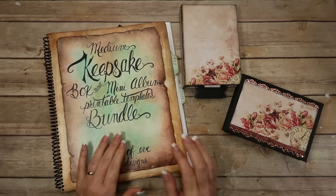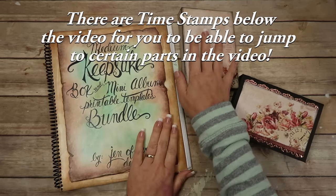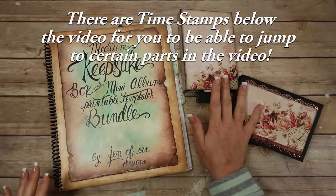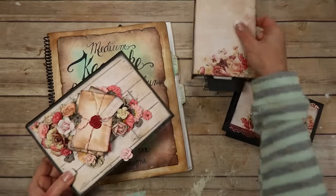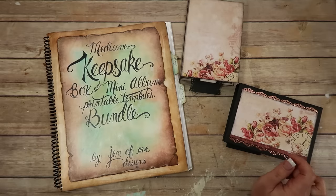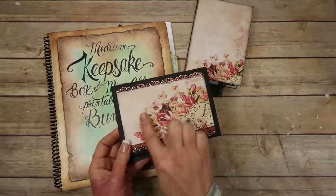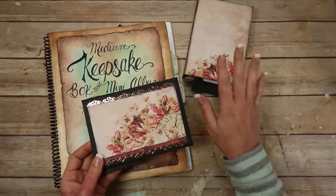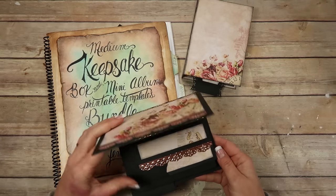Hey guys, we are going to be doing the pockets, inserts, envelopes, and things for the medium keepsake mini album. This is the keepsake box — I'm thinking about putting the album in it, though I haven't decided. I'm doing these two ways: one where I'm printing directly onto pattern paper, and another where I'm using the large cutoff pieces from where you cut your 12x12 down to go through your printer. So I'm matting everything with those pieces.